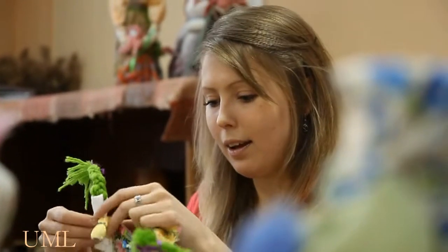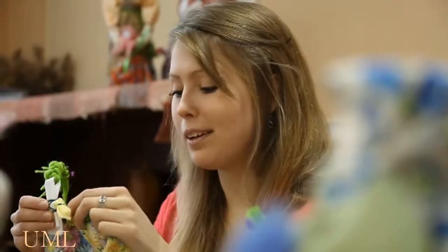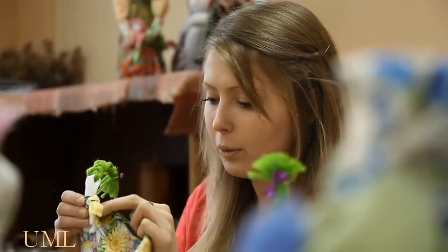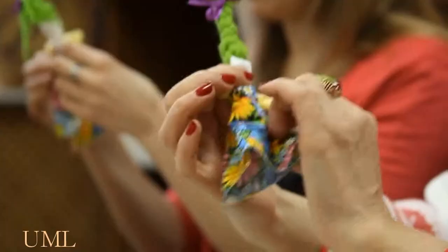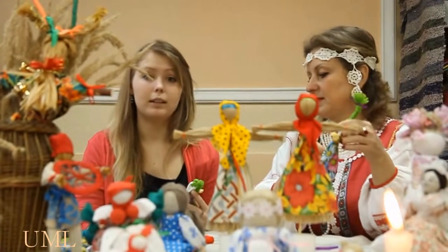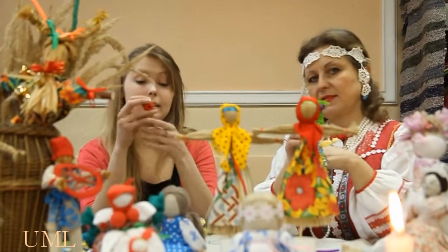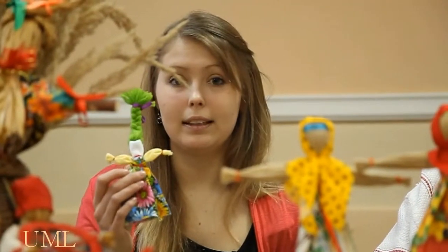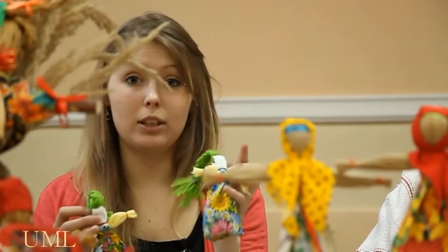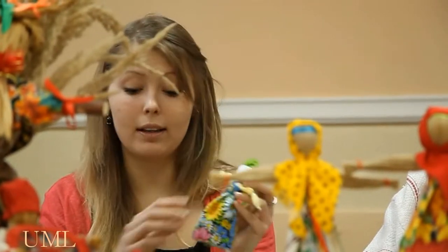The last and very interesting part, which I really love, is making the dress. In order for it to be beautiful, we need to be really accurate. The color of the thread is of great importance. If it is red, then it means defending — defense and protection. But this one is just for playing. As we see, the thread is of another color, and it can be any color but not red.